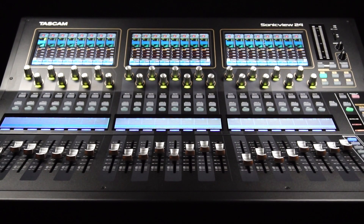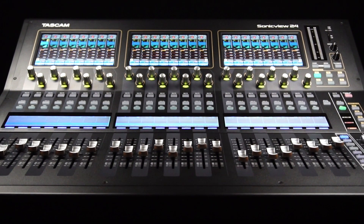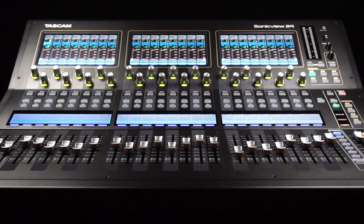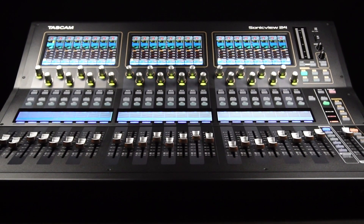Be sure to navigate to the Sonic View product page on the Tascam website to learn more details about these next-generation digital recording and mixing consoles. And as always, don't forget to like and subscribe to be notified when we post new videos.